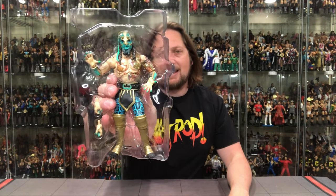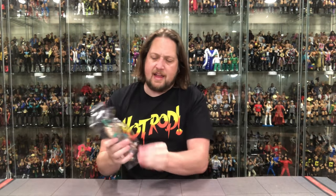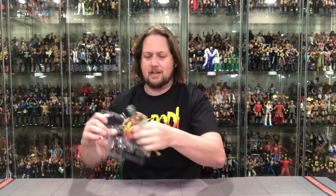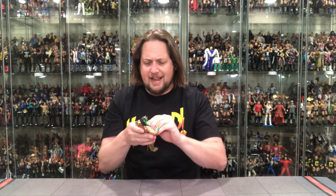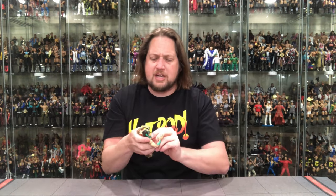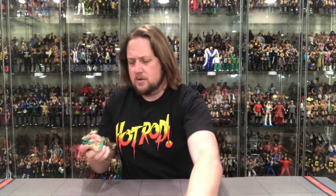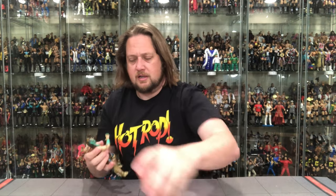He comes with two extra hands — open hands, very Jurassic and dinosaur-esque. He's got plastic around his waist which we're used to with Jazzyware — they really protect their figures. We saw Orange Cassidy with plastic over his head, similar situation here. Getting that plastic off him now.